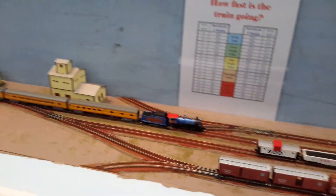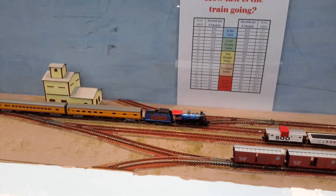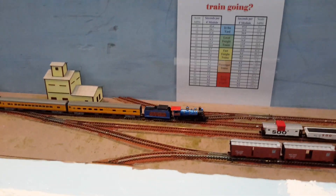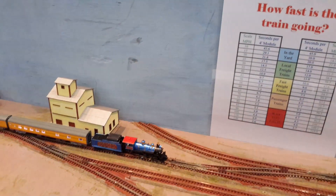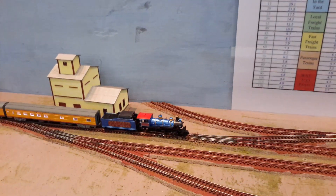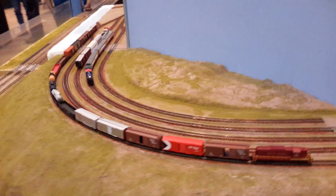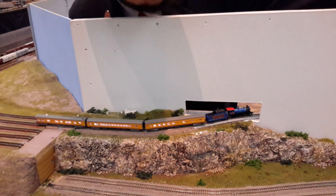We got a derailment — yep. Is she dragging? Yeah, she's not going anywhere. You got to adjust her. It'll pop out over there — yep.